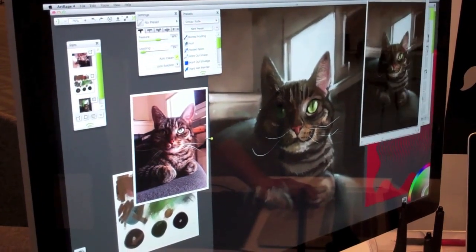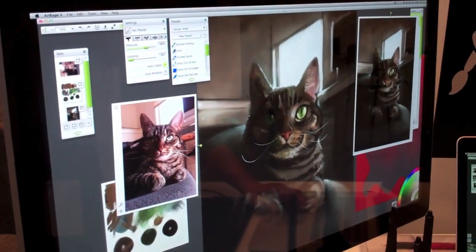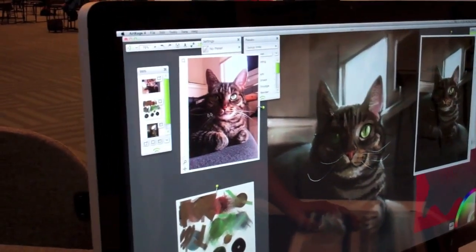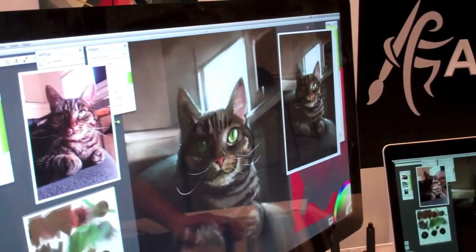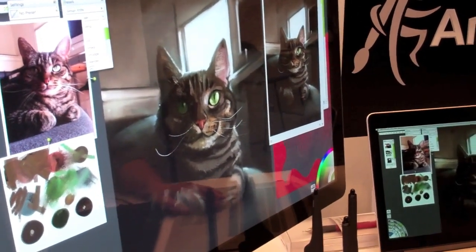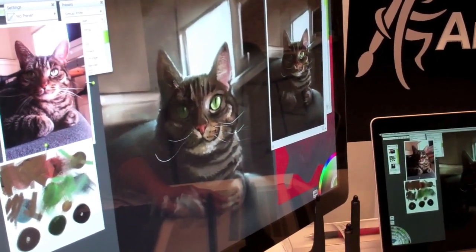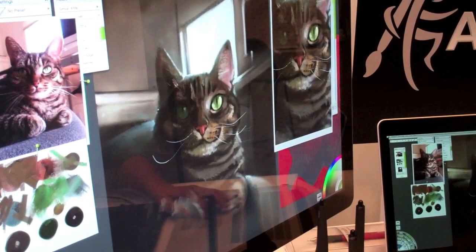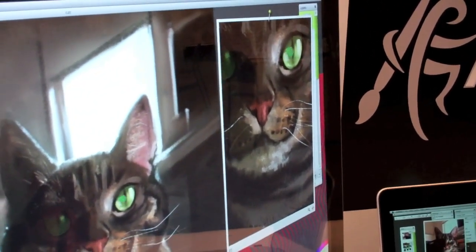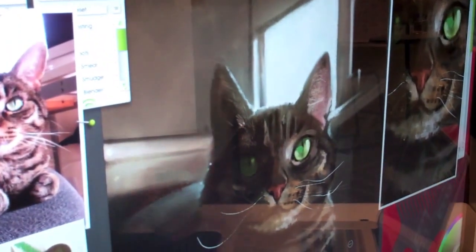There are a lot of new features in this newest version of ArtRage 4, including references, which you can import photos and have them on your workspace. Also scraps, which you can use to test your art, test colors, and test media. And also the canvas view, which is actually pretty useful if you want to zoom in and work on the image, and it affects your actual workspace drawing live.